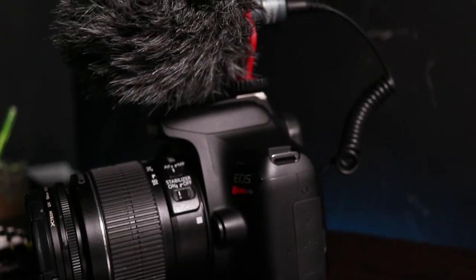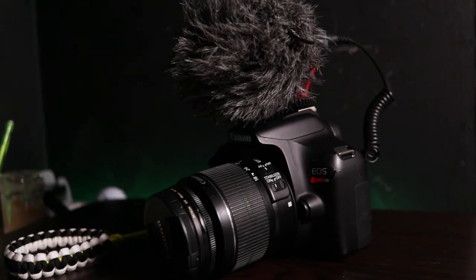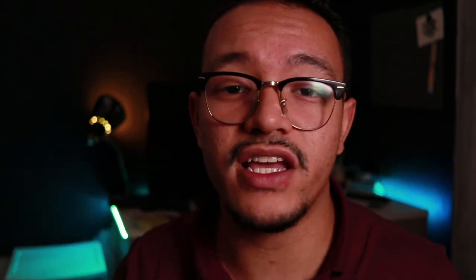That microphone goes for around $39.99, though prices may have changed. It mounts on top of your camera's hot shoe mount and records great — it's automatic. It's always good to have an external audio recorder. If you want slightly better quality, go for the Rode Mic Mini, which goes for about 50 dollars but is essentially the same thing.